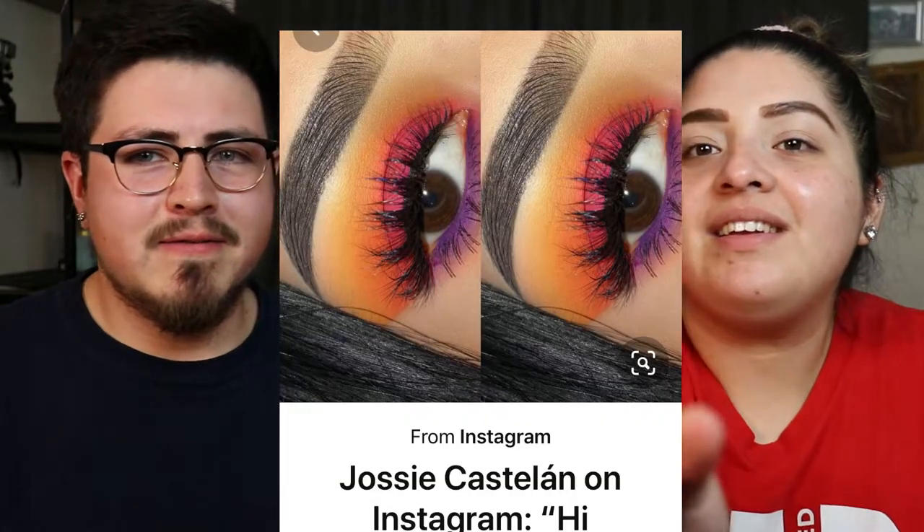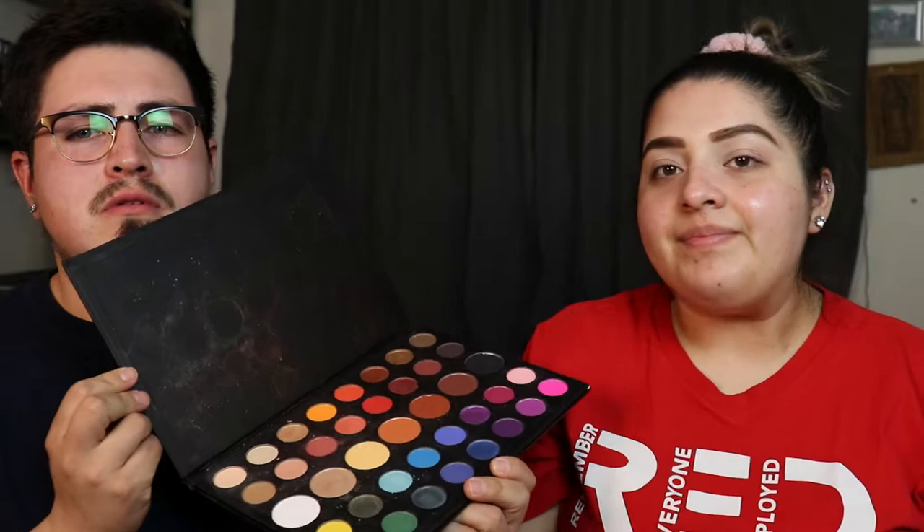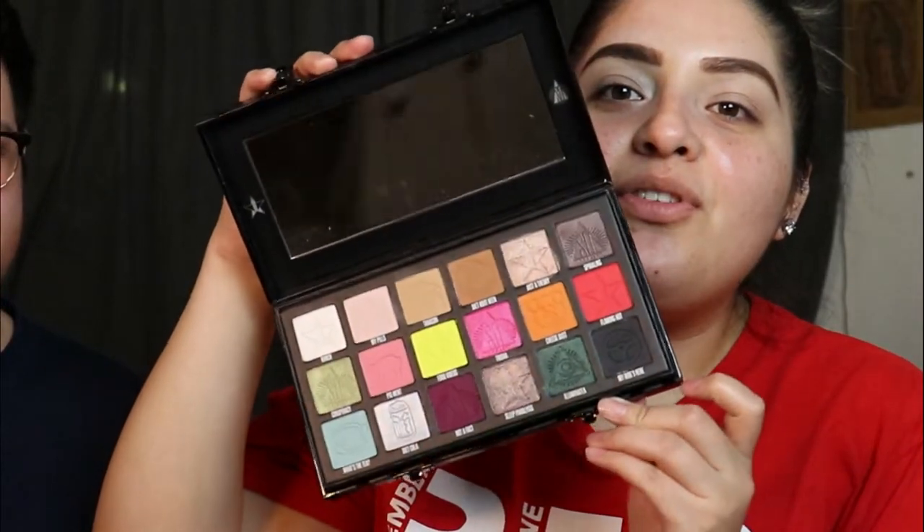I chose this look right here. My most colorful palette is the James Charles palette, so I thought that would be a really good palette to use for these colors. We used this palette in like our third or fourth video before. I was gonna use the Jeffree Star and Shane Dawson conspiracy palette because I've only used it once, which I know is a waste of makeup.